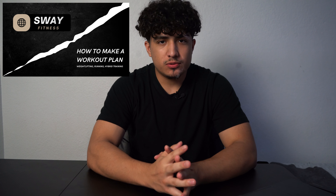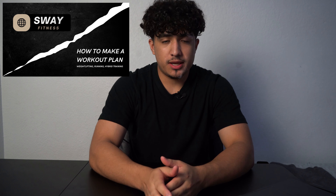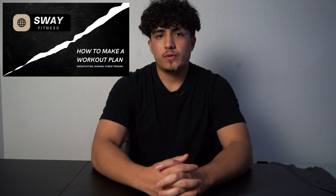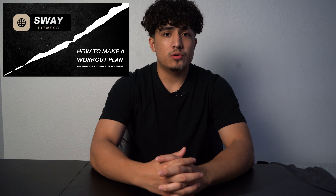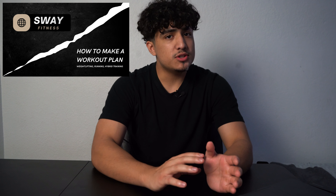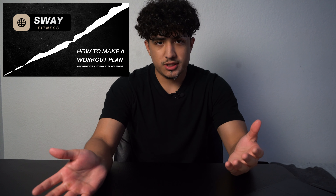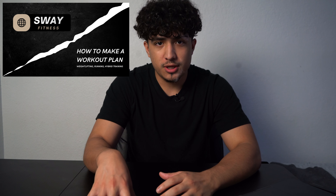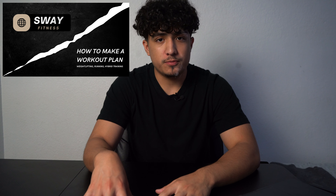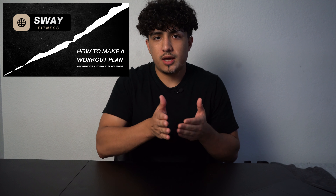Welcome back to the channel. Today is a very special video. We're going to be talking about how to make a workout plan that is fit for you. Whether you are a powerlifter, bodybuilder, hybrid trainer, or runner, what I'm about to talk about can be applied in any of those contexts. A lot of people are becoming hybrid fitness people, doing bodybuilding or powerlifting, weightlifting, and also running.